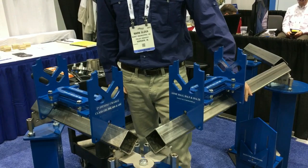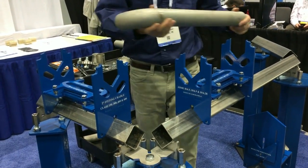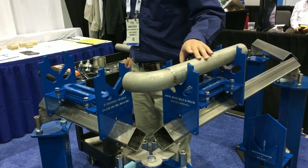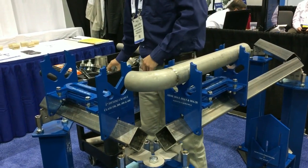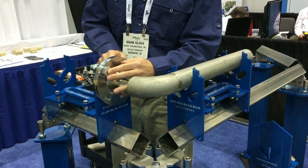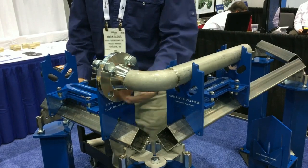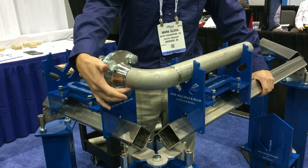More than one pipe fit can be made at a time with the addition of the speed rail and the second fitting cradle, which comes in each set. In this case, I would have already tacked a long radius elbow to a piece of pipe, and now I'm ready to start on my second joint — in this case, a weld neck flange. Everything is done just by touch, so I've just felt for flush. Now I'm ready to make that tack.